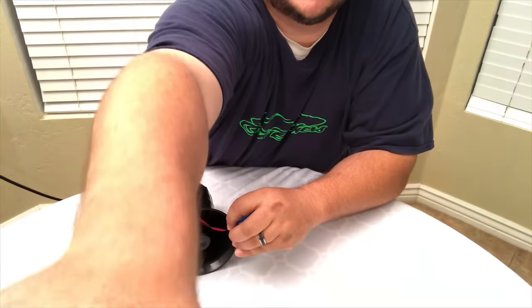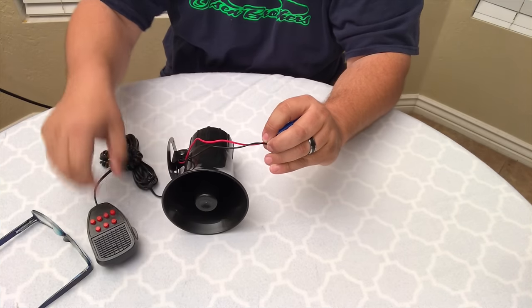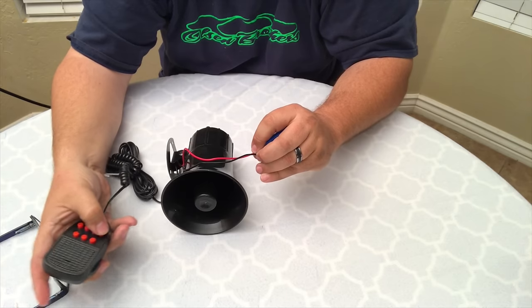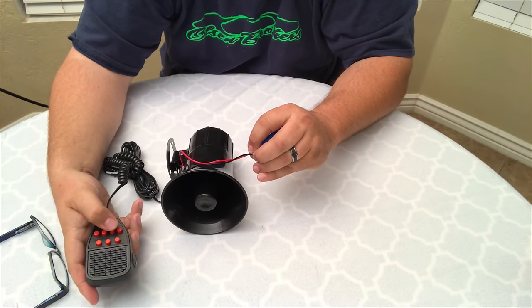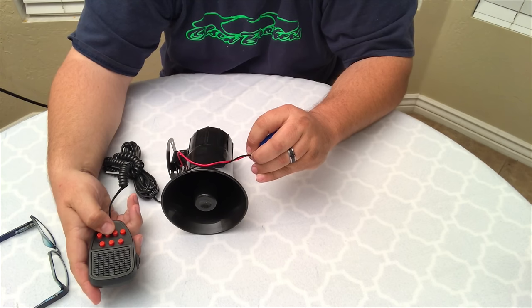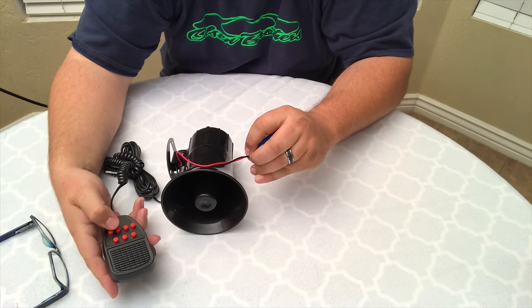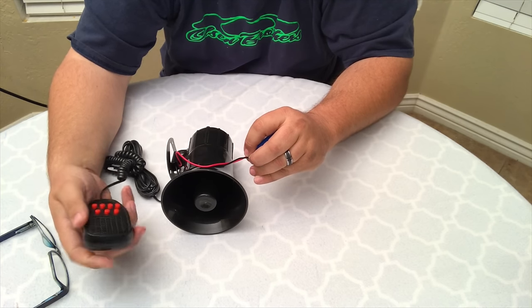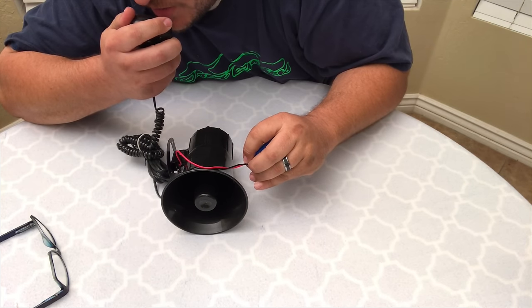Let me bring this down a little bit here. I'm holding it to the battery. Hello! Hello! Hey! Get away from there!